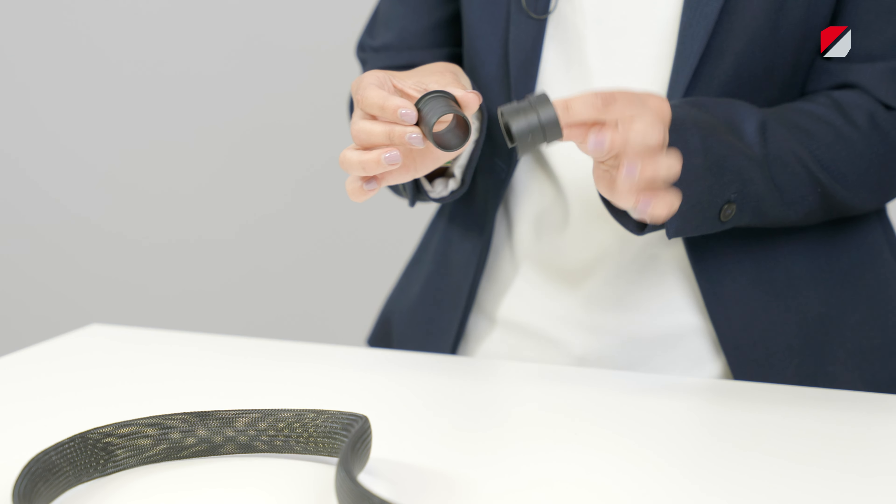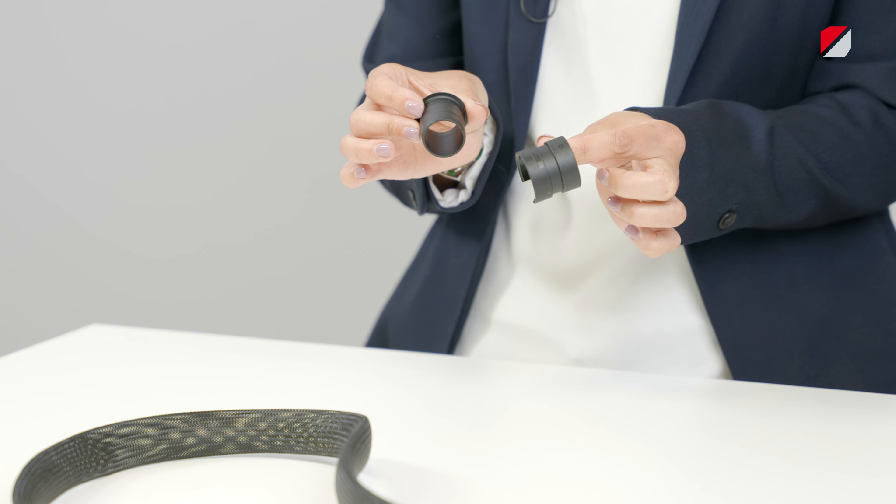Hi, my name is Stephanie Grau. I'm a product manager at MoSystems, working for the product line conduits and conduit fittings, and today I will tell you more about our latest product, SatGF.